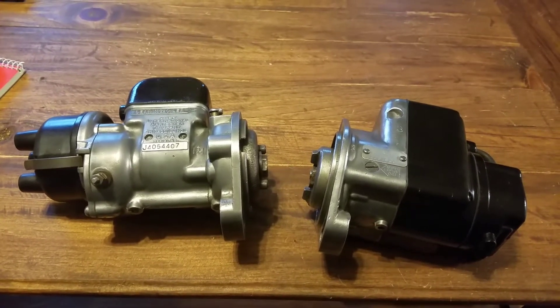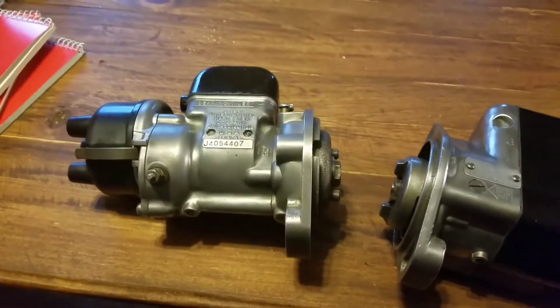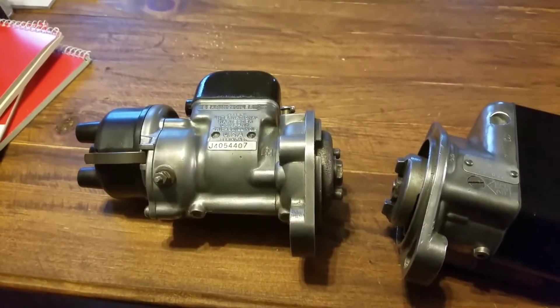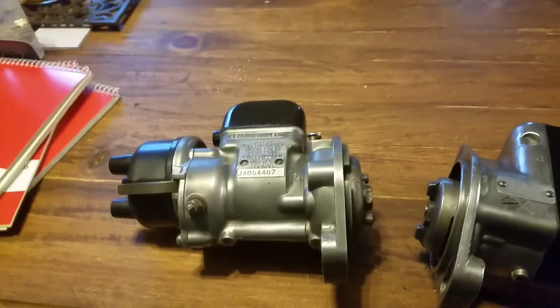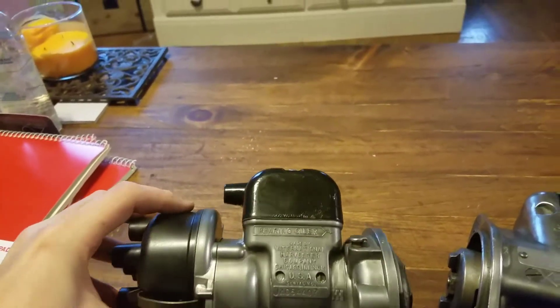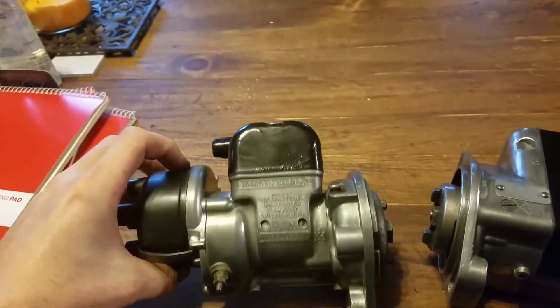Hey everyone, I finally got something done. That is Paul's J4 Magneto for his farm cub. It doesn't have the coil-to-rotor wire, so I haven't had a way to test it. He's gonna get some new plug wires anyway, so he's gonna pick one up.